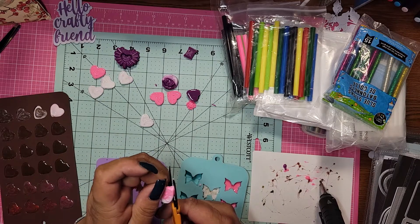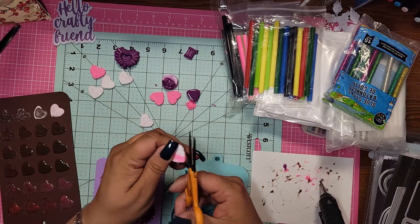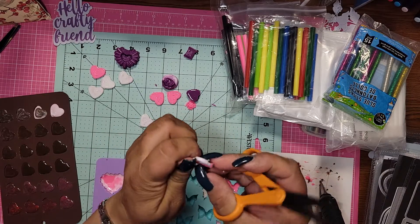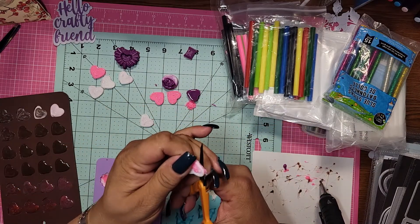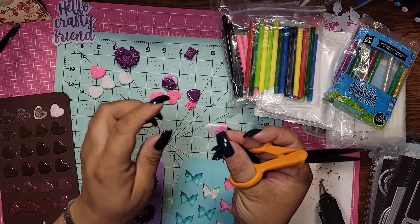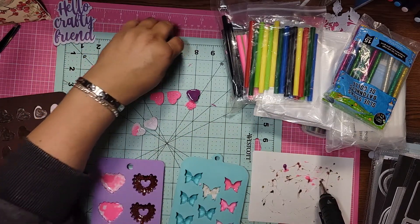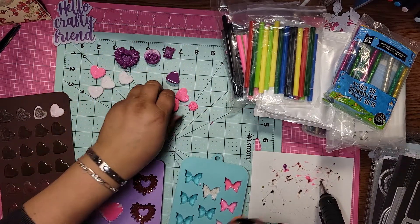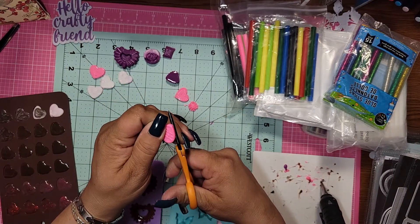Unfortunately, the worst part about this is it would be great if I could reheat it and reuse it, but unfortunately I can't. Like, I can't use that as a charm or put a key ring on it or anything because it looks so bad right there. So again, that's another one. And like I said, you guys are going to go through your process. You're going to have good ones, bad ones, ones that you can use, ones that you can't use, and ones that you just don't care about and use anyway. And that's fine too.